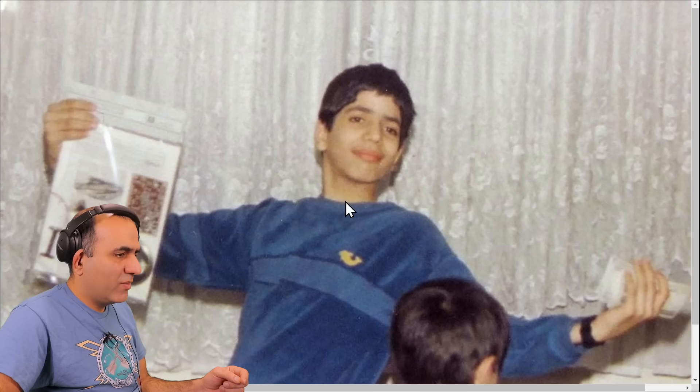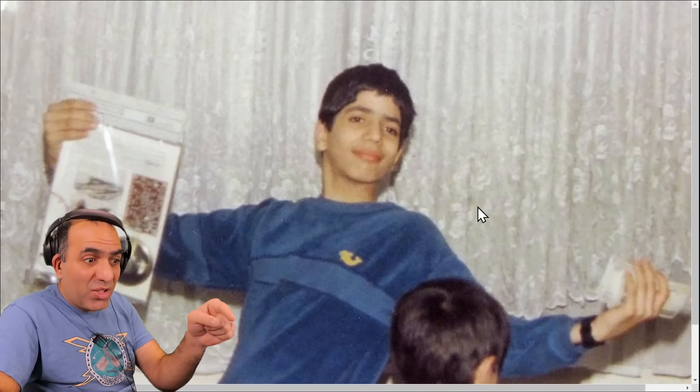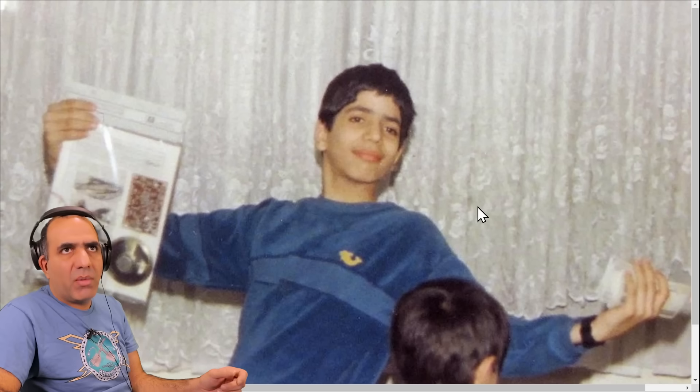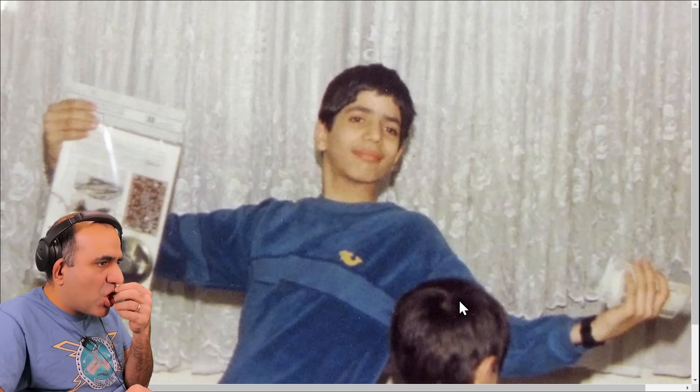12-year-old Mehdi. Look at me. I posted this on Twitter. For my birthday, I got this electronic kit which was a 5-transistor FM radio, and a bunch of money that now are probably worth less than a cent. At 12 years old, I had no idea how that kit worked. I just enjoyed the fumes of solder and the blinky lights and sound. My god. Look at that haircut. Makes me happy I'm bald now.